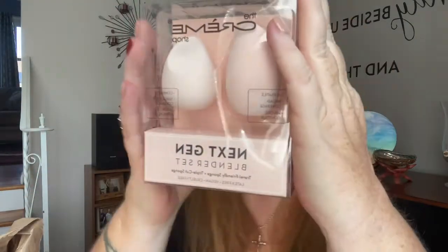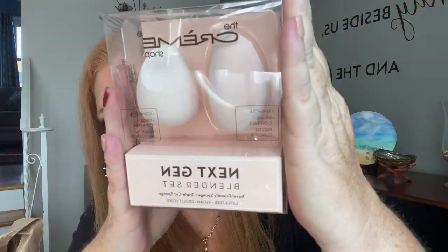First thing I got is some makeup sponges. They are from the Creme Shop Next-Gen Blender Set, and it just comes with two travel-size sponges to blend your makeup. Everybody can always use extras of these.